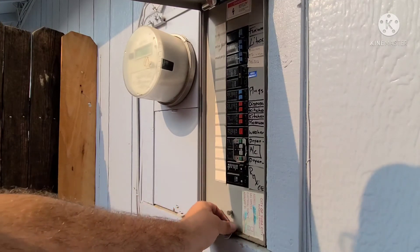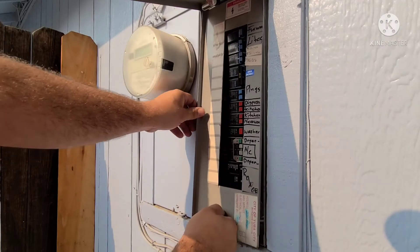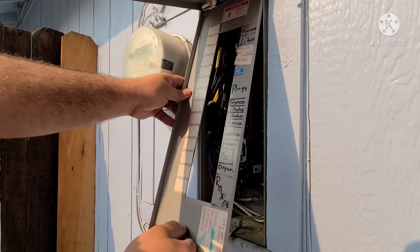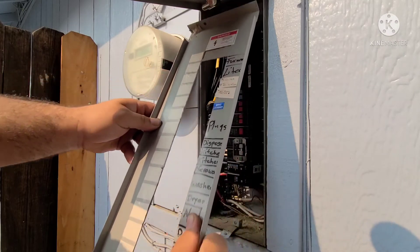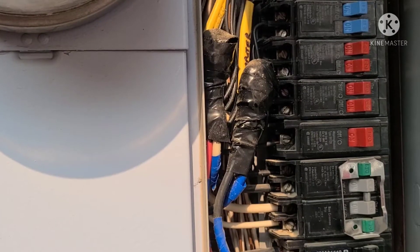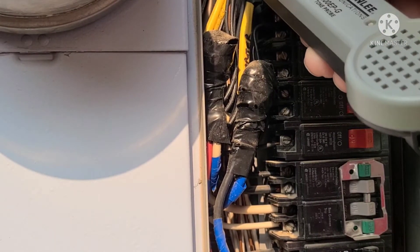Now that I've traced it back towards my panel, I'm going to go ahead and take out the cover. Be careful, because I've seen panels where the cover can fall inside and hit both of your 120-volt wires coming in — that'll make some sparks that'll really wake you up.